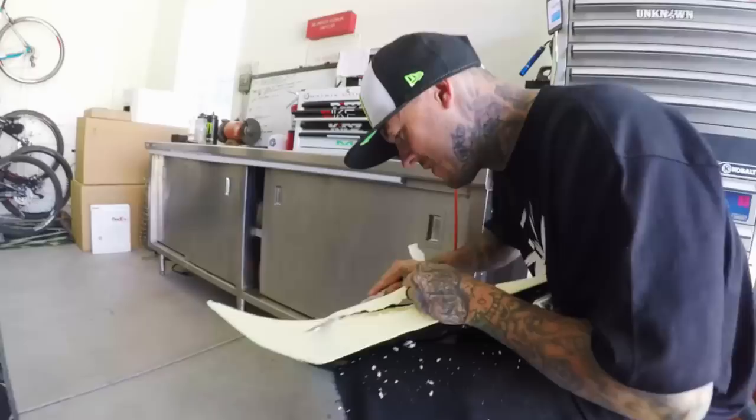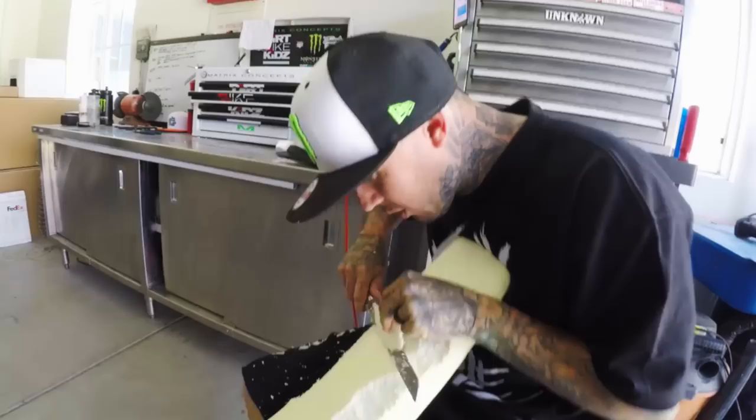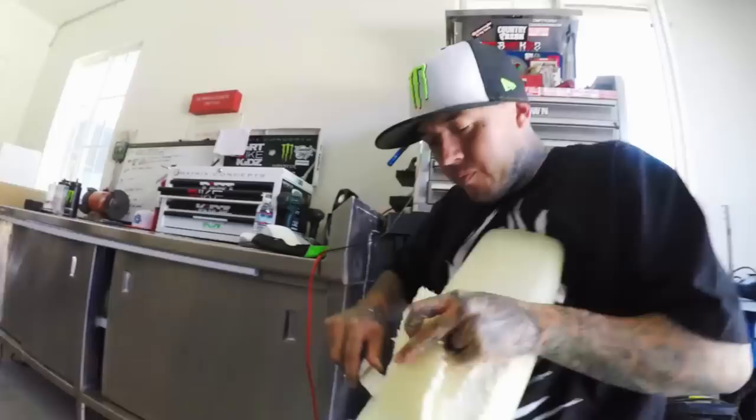You ever messed one up so bad that you couldn't even get your new seat? Yeah. But luckily when I messed them up bad it was like when I rode for Yamaha so they'd send me a shitload. I've messed up the Cali one pretty good but I've got about three more in my cabinet over there, so if I mess up Axel's it'll be okay.